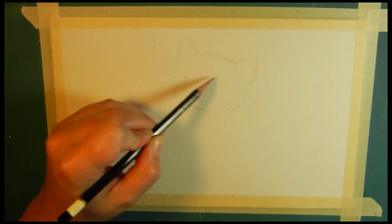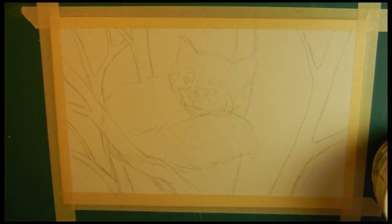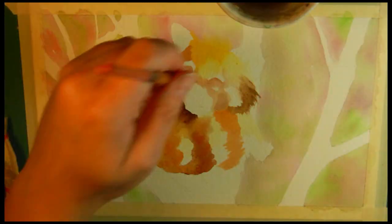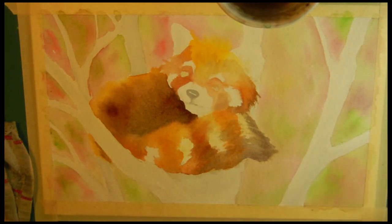If they weren't an endangered species, I would want to own one as a pet. I would have to have a red panda. So that's my bucket list of things I will never achieve — to own a red panda one day, which will never happen. So since I can't own one, I will draw one, and I'm going to show you how to draw one as well.